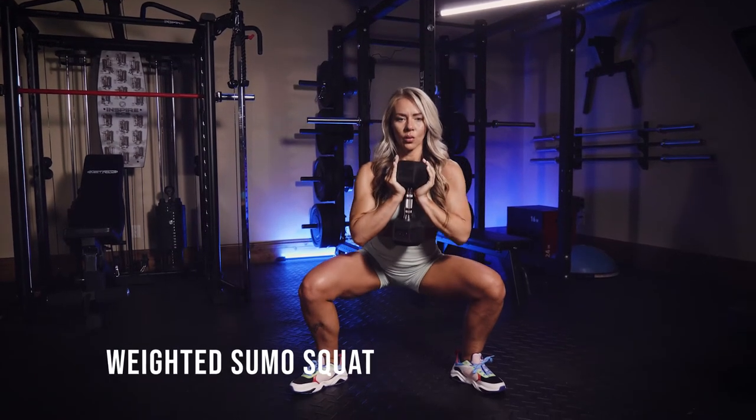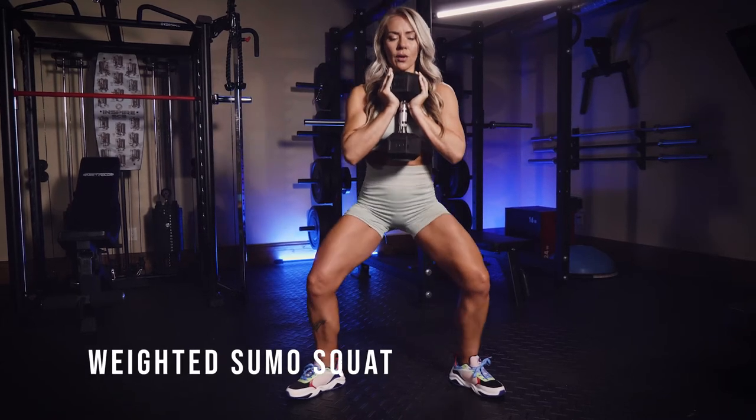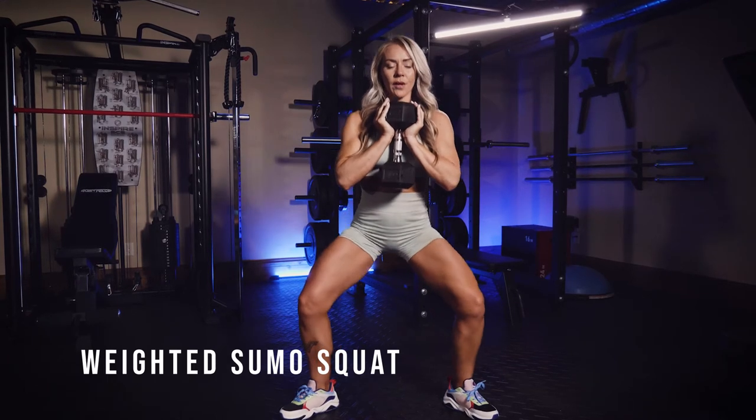This is a weighted sumo squat. You can hold a weight goblet style like this, just make sure you're going heavy enough. You could also cradle a kettlebell in each of those elbows up there. Just make sure it's heavy enough that it's challenging.